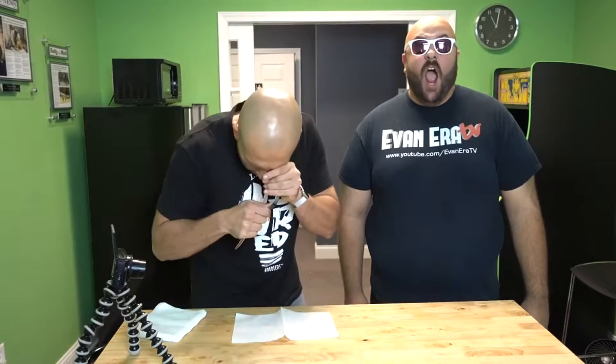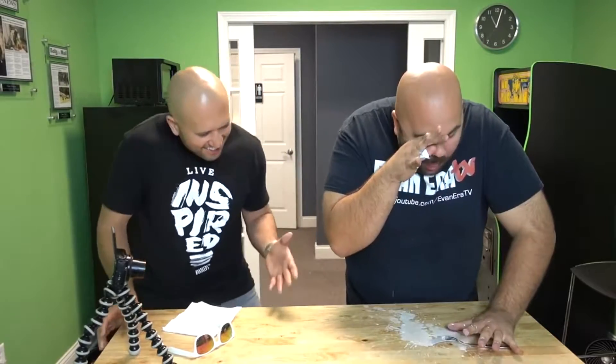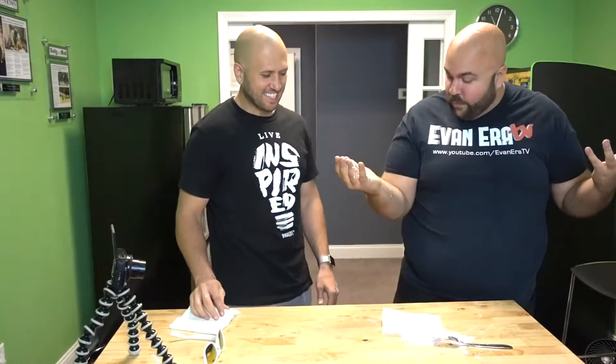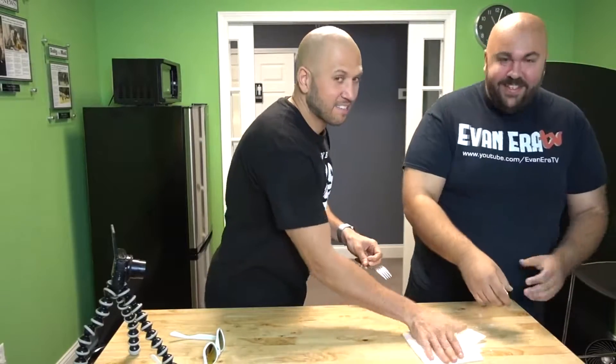For this prank, we're going to make people think you stabbed your eye out with a fork. All you need is a fork and one of these coffee creamers. You're going to conceal the creamer in your hand, hold it up to your eye, and just jam the fork in it — be careful you don't stab yourself. White eye juice is going to go everywhere. Perfect for Thanksgiving time with friends and family.